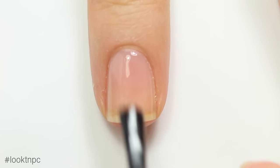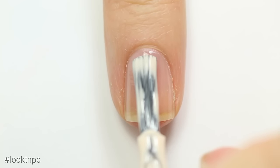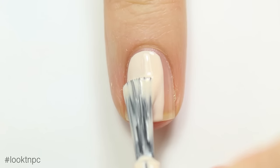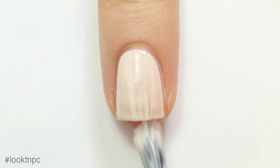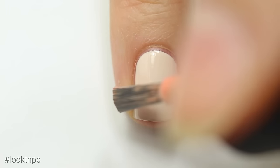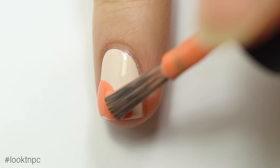To start off, we are going to use base coat over our natural nail, and when that's dry we are going to apply our beige base color. Once the beige is dry, take your orange nail polish and sort of swipe the top of a heart shape over your nail.